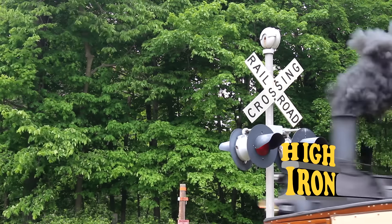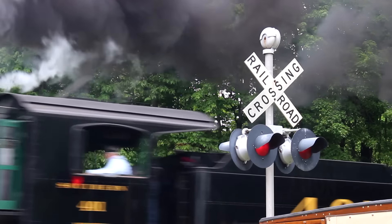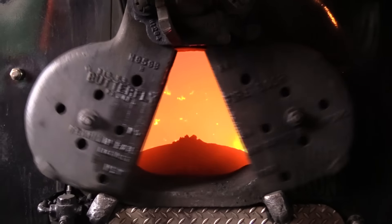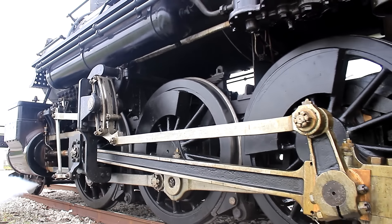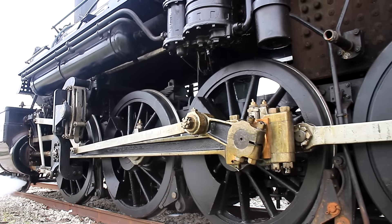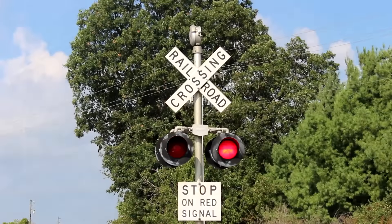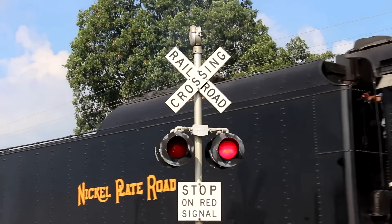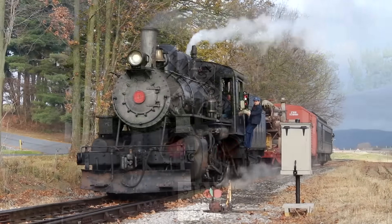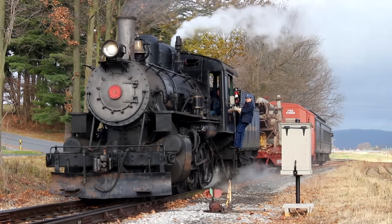Throughout most of its existence, the way that steam locomotives worked has stayed the same: burn a fuel to boil water into steam, which can then move pistons connected to side rods to turn the wheels. Although the locomotives being produced by the mid-20th century were far removed from their earliest ancestors, most designers saw no incentive to break the chain. Why fix something that wasn't broken?